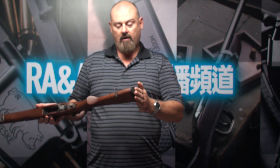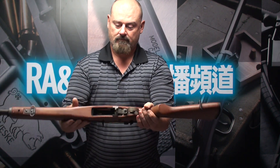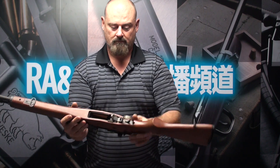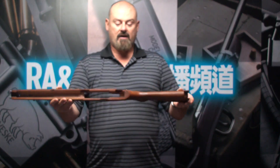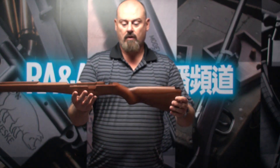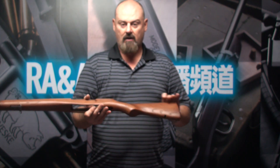it apart, put the old hardware from the old rifle onto here, and the finished product is very solid and very beautiful. So if you like this product and would like to have a really solid, nice new wood stock on your M14, you can find this product online at Airsoft Taiwan. Thank you.